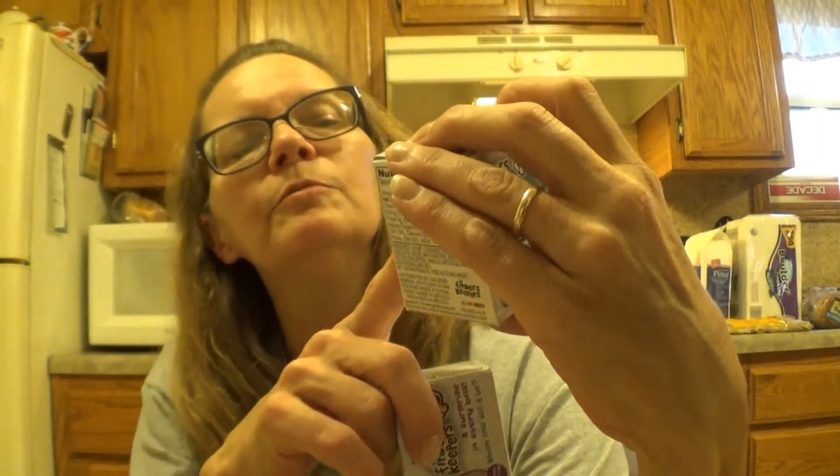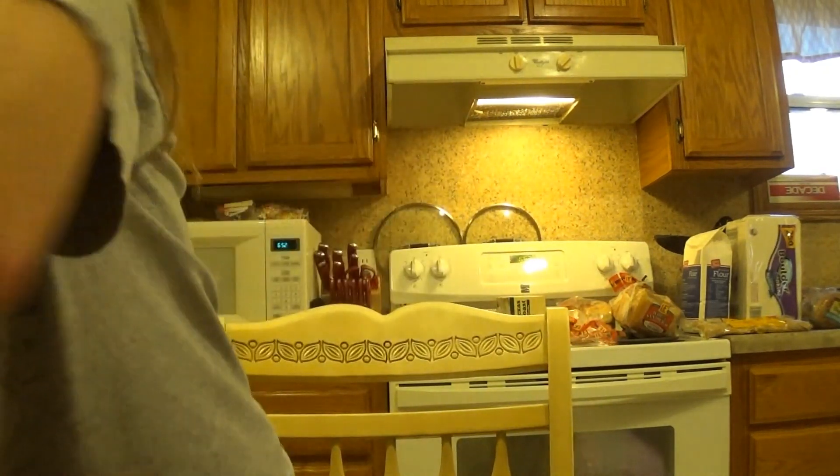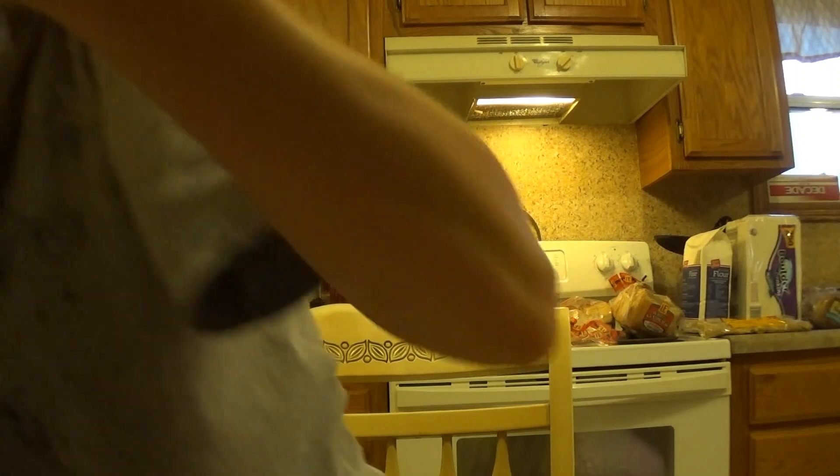Then I found these for Twyla — they're going to go in her Christmas stocking. She collects My Little Ponies. She doesn't play with them or anything, but she collects them. I found these Finder Keepers — they're chocolates with the little mini My Little Pony inside. I got her two of them. These were only 50 cents and they are good until August of 2020. They're going to be put away in the freezer so they'll be good until Christmas.